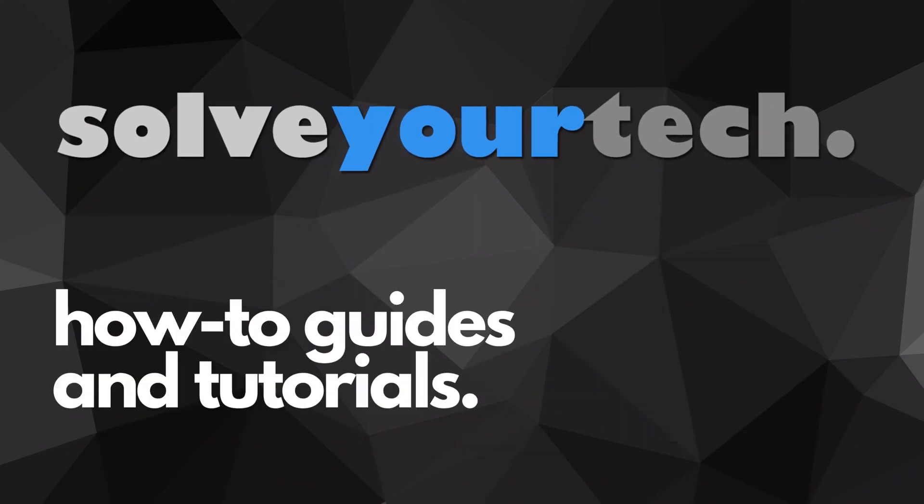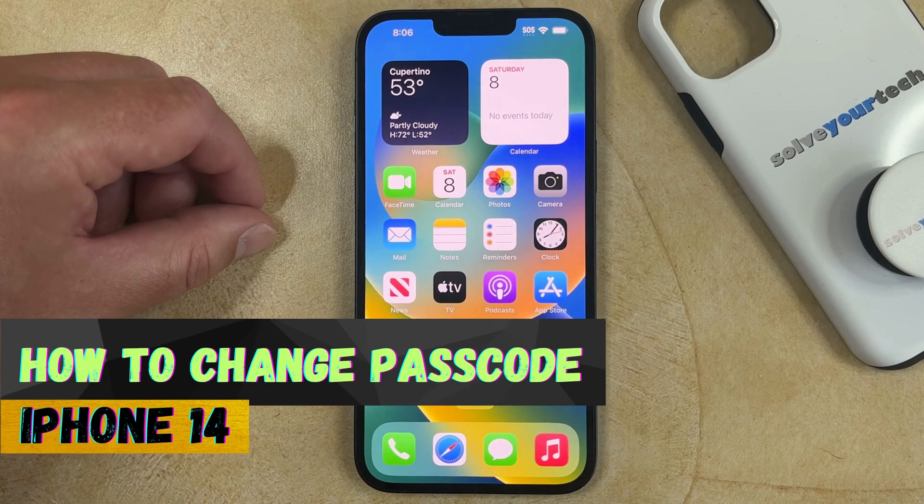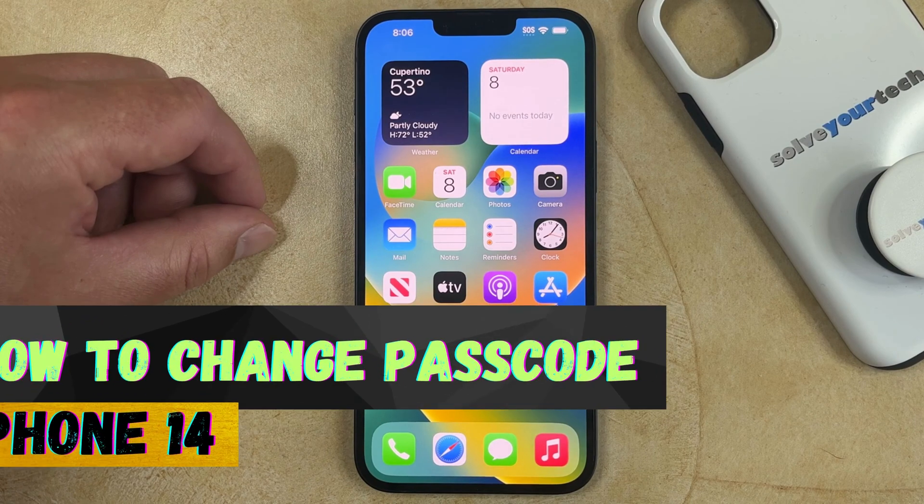SolveYourTech.com, your source for how-to guides and tutorials. Welcome to our video about how to change passcode on iPhone 14. If this guide helps you out, then please consider subscribing and liking this video.